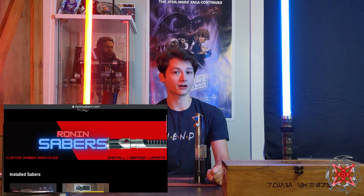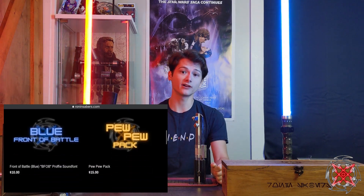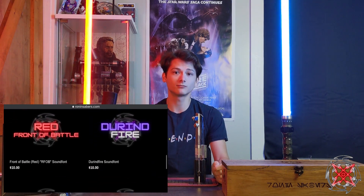Hey Sabre fans, Tony here from Rowan Sabres, and today another install review for you. If you're new to the channel, I do installs, repairs, and reviews of these Sabres, so please like, comment, and subscribe. I also have a website, RowanSabres.com, where you can find my finished products and sound fonts, so if you're interested, definitely check out the link in the description below.